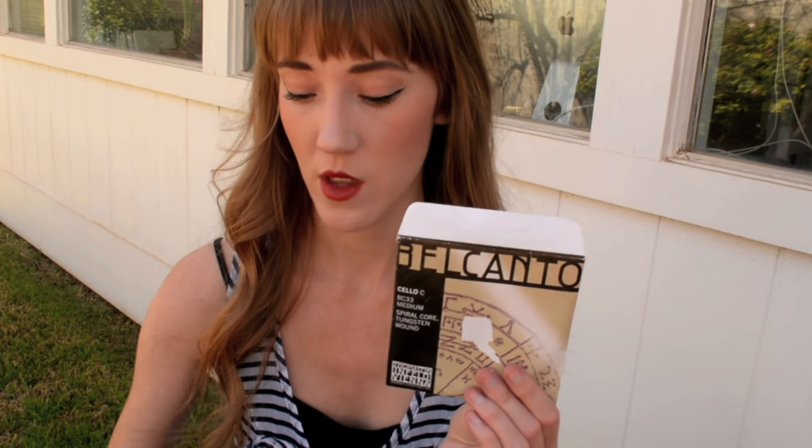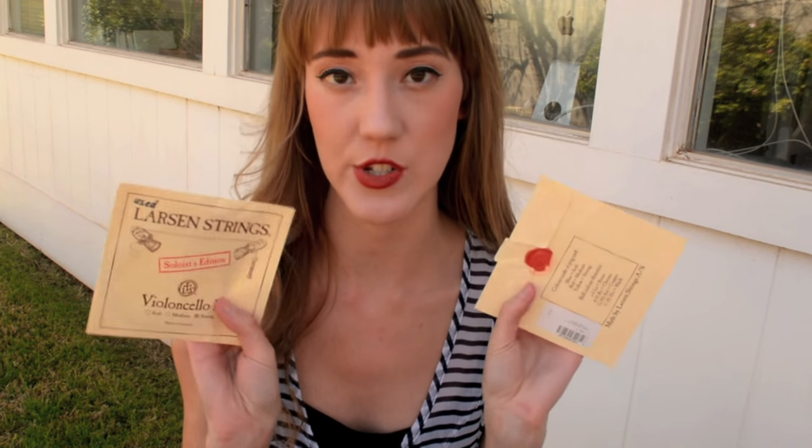While we're on that subject, these are the spares of the strings I actually use. The cello C — this is Bel Canto. I also use Bel Canto for the G. And for the D and A, I use Larsen. I also carry around spare strings for the guitar — these are Martin Acoustic Guitar strings. Probably not the best quality, but I'm not really a guitar player. Don't tell anyone.